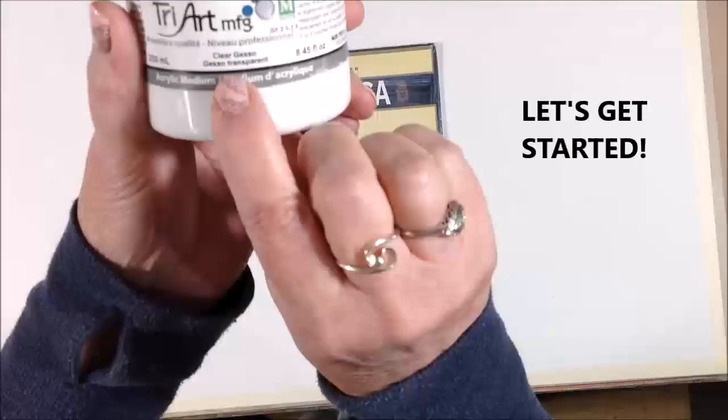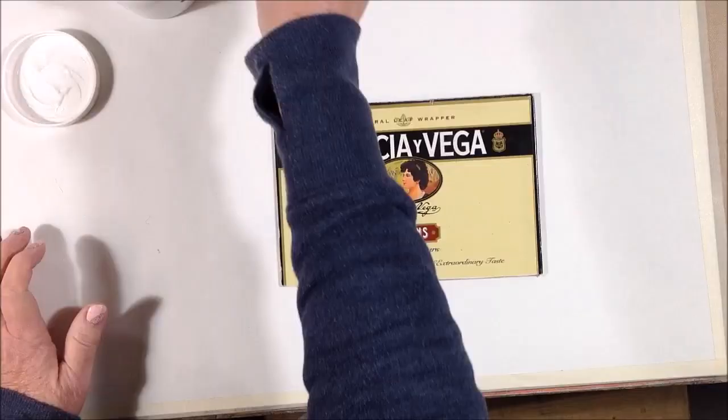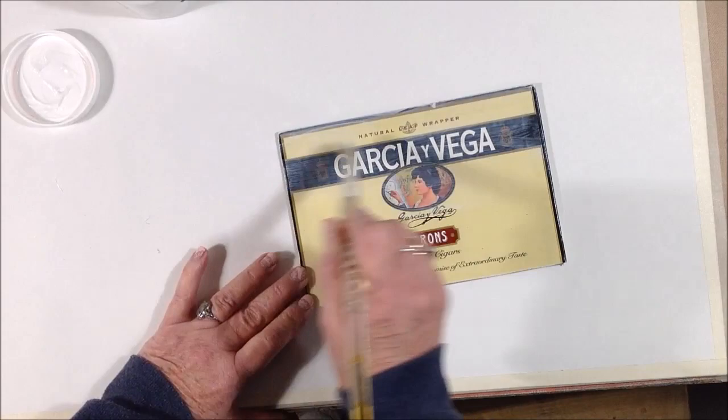I started by lightly sanding this cigar box lid to smooth out the edges, and then I applied a coat of clear gesso all over the lid and around the edges, to just prepare the substrate for the mediums that will be put on top.